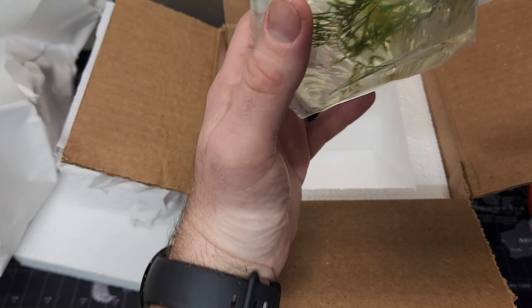I recently won 15 Goldenback Yellow Shrimp in a giveaway hosted by the Aquatic Morning Show. I'd like to personally thank you guys for these little beauties. I can't wait to start a colony with them.